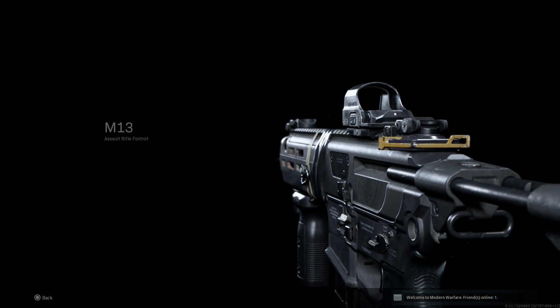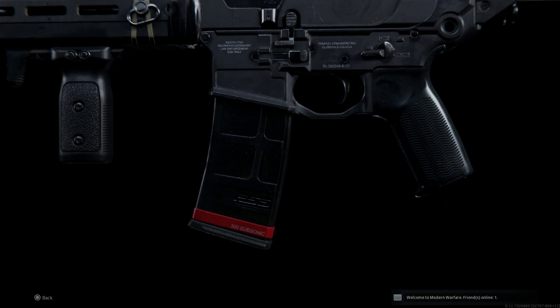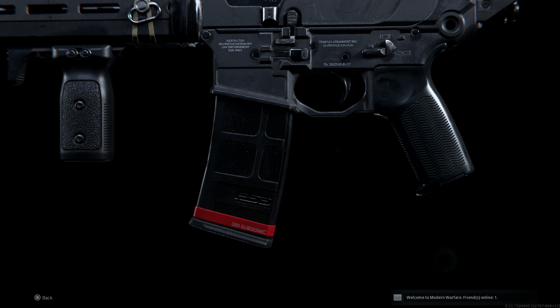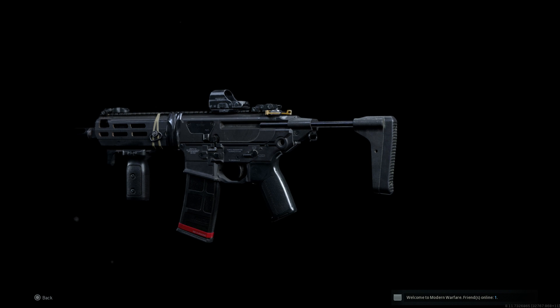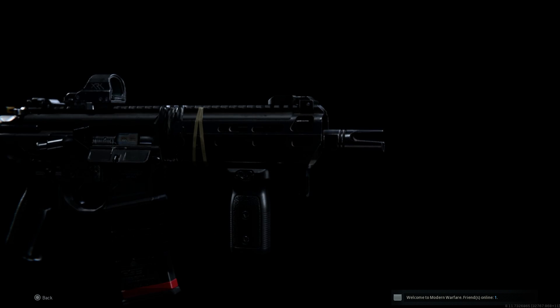Hey guys, Buffner Gaming back with another video. Today for our weapon conversion series we are covering the M13 and we're going to be converting this into the MCX — the Sig Sauer MCX Rattler PSB, pistol stabilizing brace, in 300 Blackout. So let's get into it — I'll show you what you need to build this.